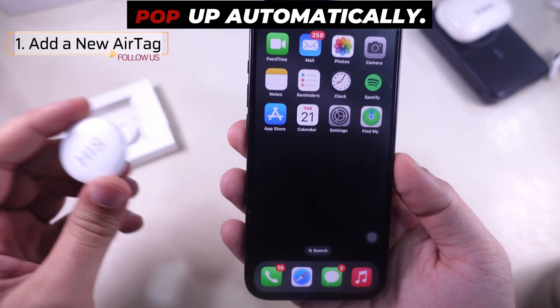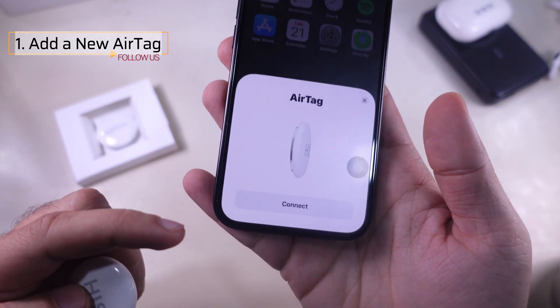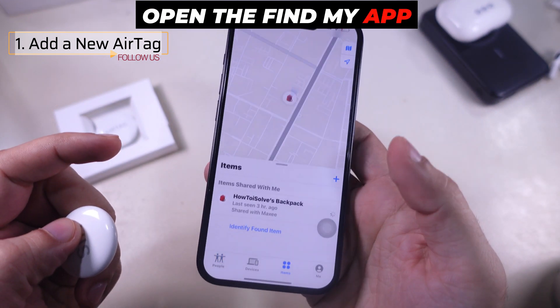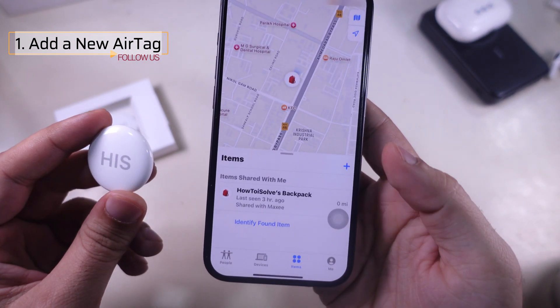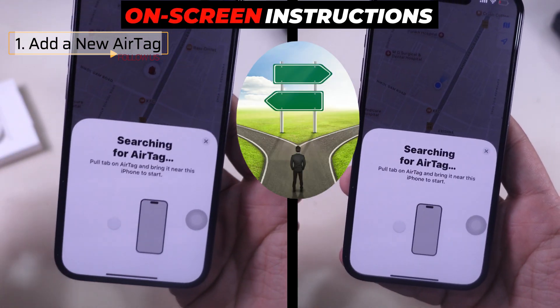A setup screen should pop up automatically. Tap Connect when it appears. Alternatively, you can add from the Find My App. Open the Find My App on your iPhone, tap the plus icon and choose Add AirTag, then follow the on-screen instructions.